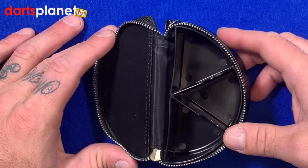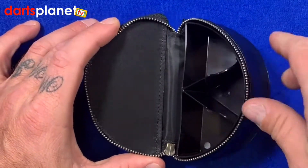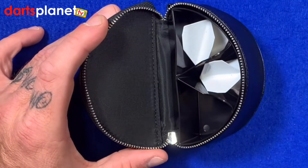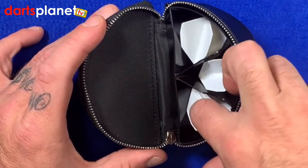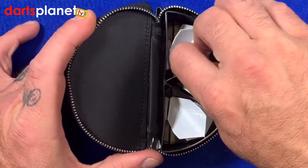Inside you've got these three triangles — a bit like the old Trivial Pursuit cheese holders. You just plonk your flights in and it'll hold them, keeping their shape. And this inner piece also pops out, so if you don't want it in there, you can just take it out.